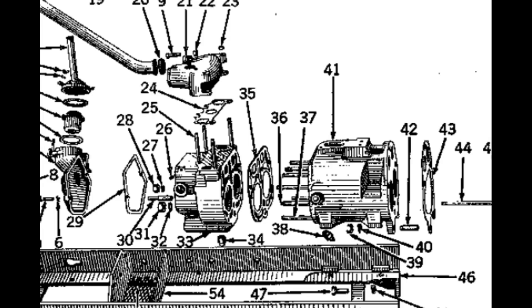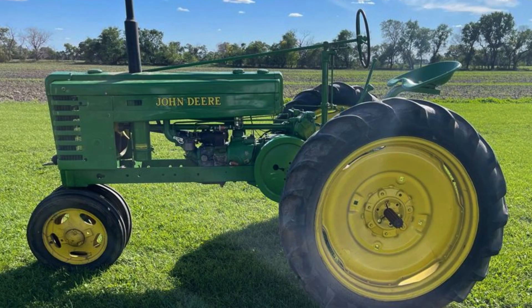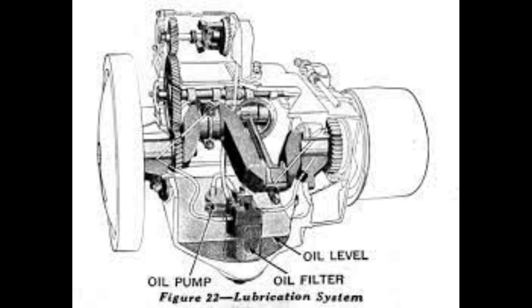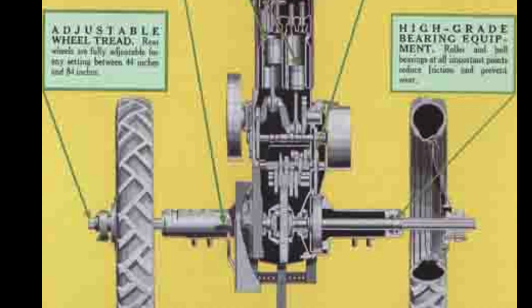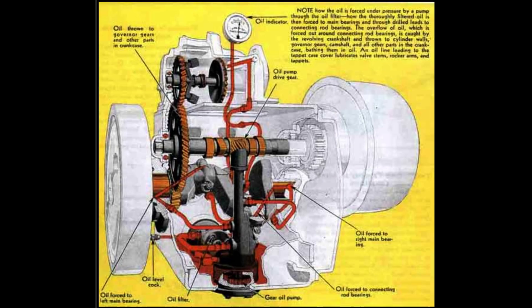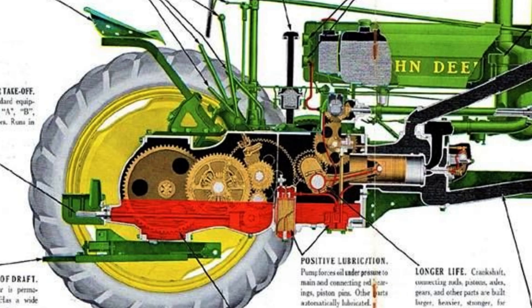For the transmission you'd see a much simplified version of what the A's and B's had, with three forward gears and one reverse. This is where you'd see something very unique to the Model H: where the A's and B's would power the transmission off the crankshaft, the Model H would be powered from the camshaft. The camshaft is what controls your push rods that open and close your intake and exhaust valves. On the Model H, the clutch would be bolted up to the camshaft. This is why when you look at a Model H, you can see the clutch is sitting back and a little bit higher than on other two-cylinders, and it also spins in reverse direction. By running it off the camshaft, this would slow down the speed of the transmission, allowing John Deere to eliminate the two bull gears found commonly in two-cylinder tractors.